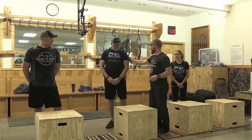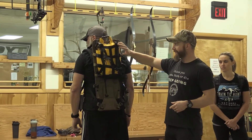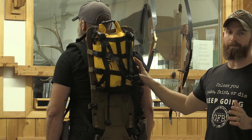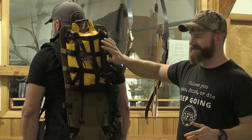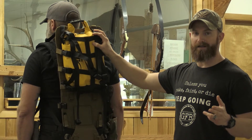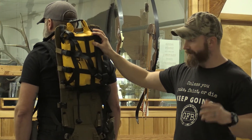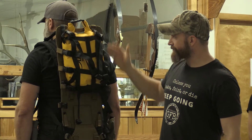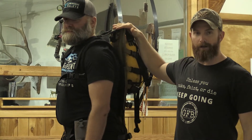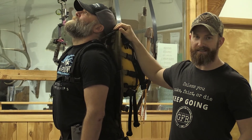Mike has a frame pack with a sandbag. Just to clarify the total pack weight: if you're a male under 40, your total pack weight is 25 pounds — not just the sandbag, it's your total pack weight. For guys over 40 it's 20, and for women it's 20 and 15 depending on age. What we found is that when you get down to do burpees, this frame is going to hit his hat, so you want to make sure you test this out.